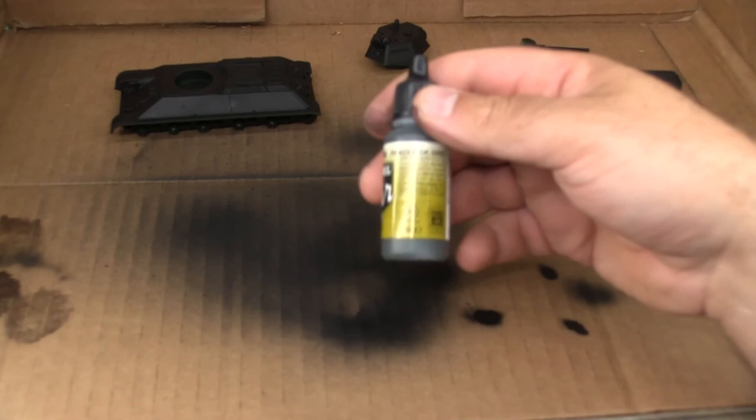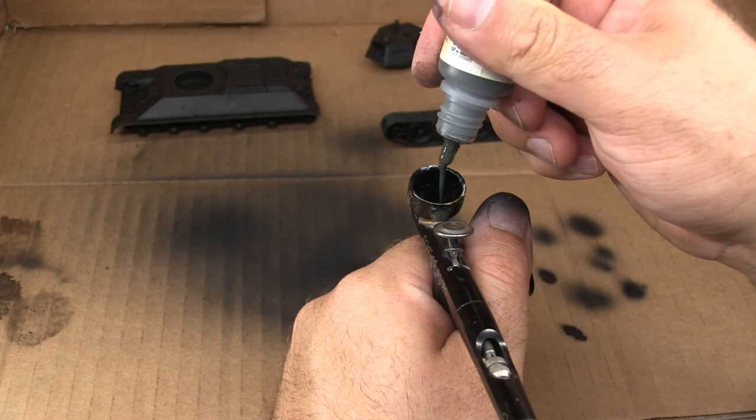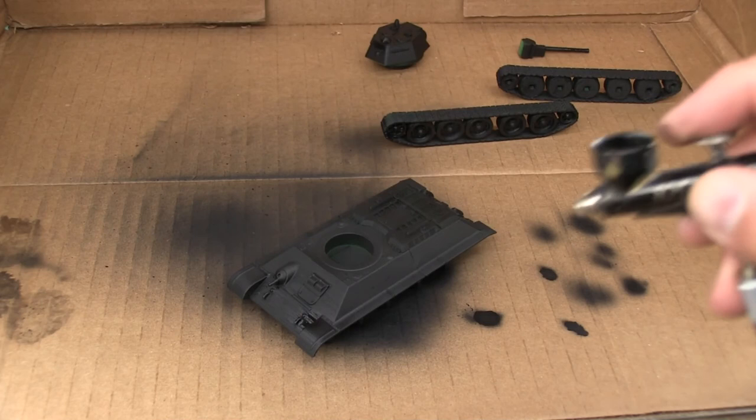Once the primer is down, I'm going to hit just about everything with some Vallejo Model Air Panzer Dark Gray. This mostly forms a nice base coat I can build other colors up on top of, which is just a little bit easier to work on than black.